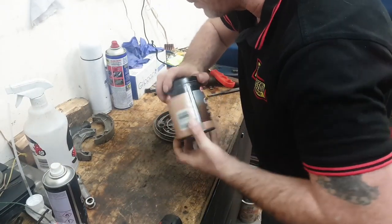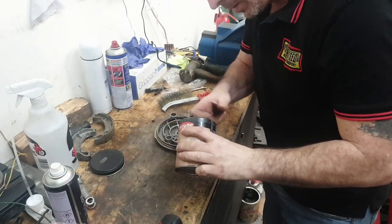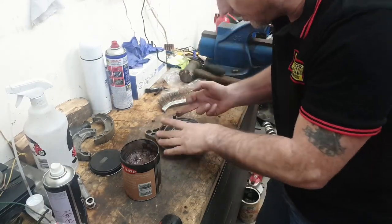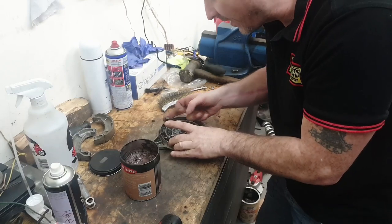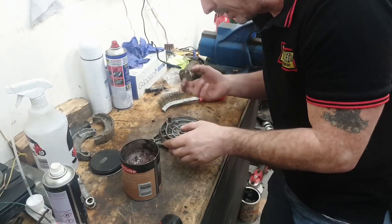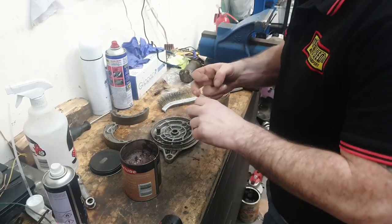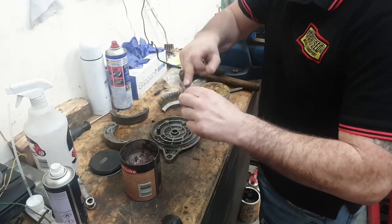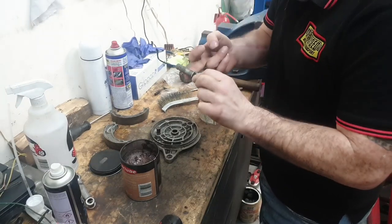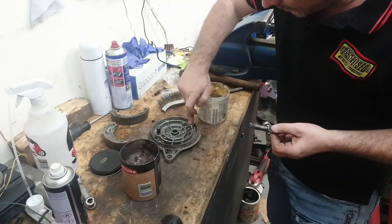Let's rebuild the brakes. We've got some copper slip. Copper slip isn't grease - it's an anti-seize compound. It's not meant to lubricate at all; it's meant to just prevent seizures. And it's high temperature, which is brilliant for brakes. I'm using a little bit of grease just on the pivot because that actually does need proper lubrication, not just anti-seize. A little dab of grease on the hole.